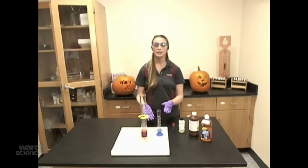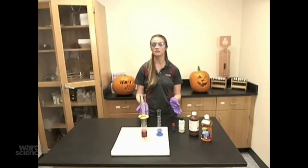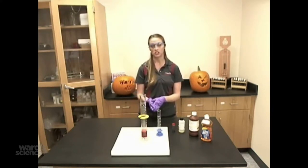To begin, mix 5 to 10 mils of the dishwashing detergent and 35 mils of the hydrogen peroxide. You can also add some food coloring to make it more colorful and fun, and mix this solution with a glass stirring rod, then add it to a large graduated cylinder or the Wards demonstration tube.